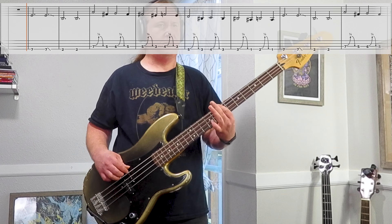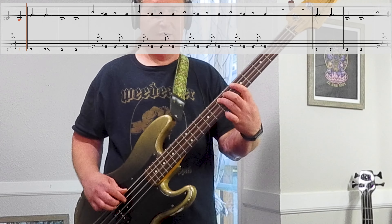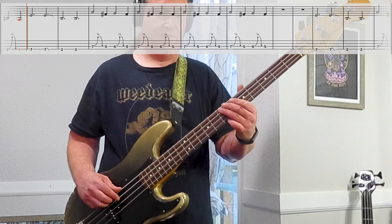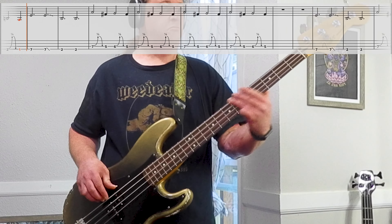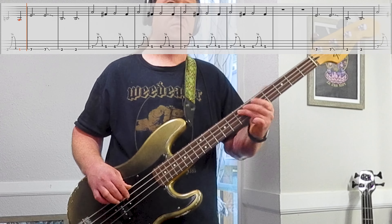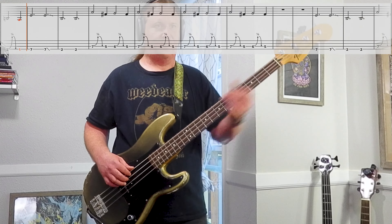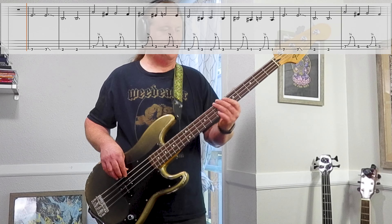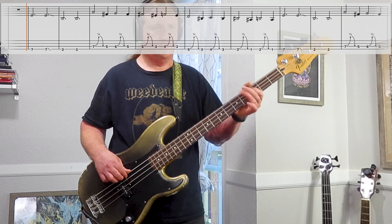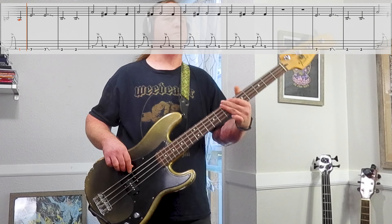Then we go to the low string, same thing: 5, bend, 3, 4, bend, 3. Then we shift down to the 3rd fret, do the same thing: 3, bend, 1, 2, bend, 1. So here it is all together. The second half of the riff starts exactly the same, and when we get to the bends, we just stick to the 3rd string — 7th fret, bend, 5, 6th fret, bend, 5. So all together it goes.